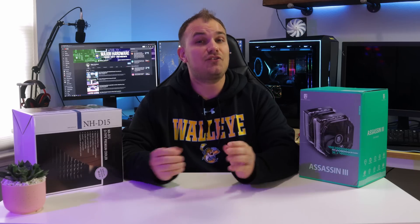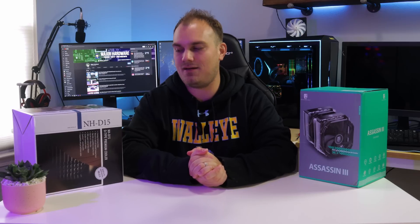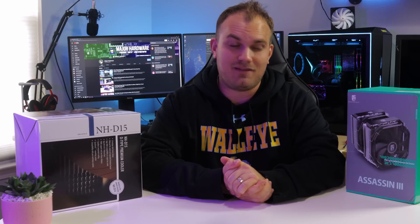But now things are changing. Deepcool is here and they mean business with the release of their new GamerStorm Assassin 3 air cooler, a direct competitor to the NH-D15 with plans to eviscerate its long-standing reign as the best air cooler. Also, they intend to look better while doing it.